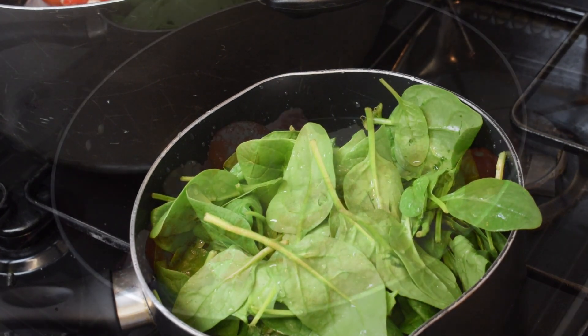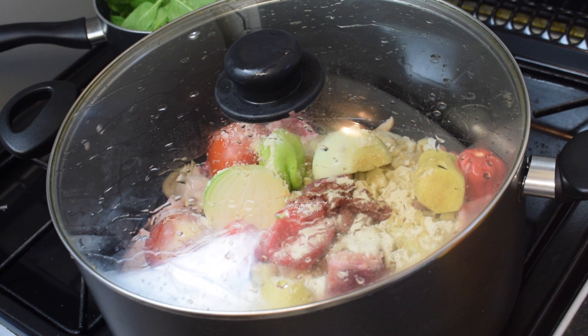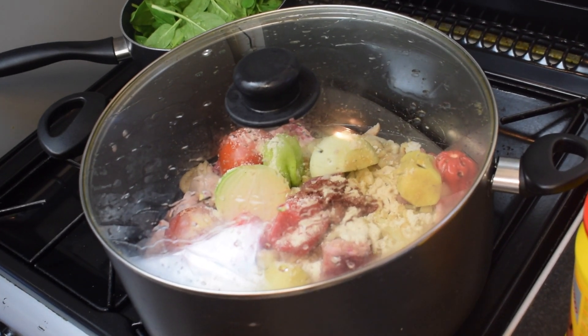Now the spinach and meat are ready and I am just going to put them on the stove for about 15 minutes for the meat and about 10 to 12 minutes for the spinach to cook. Don't forget to cover it.